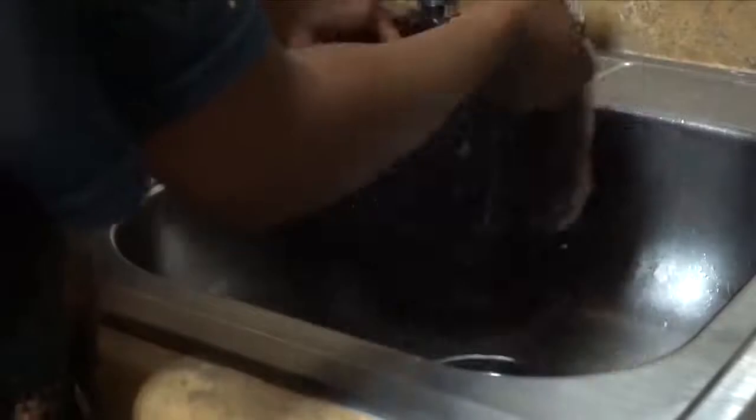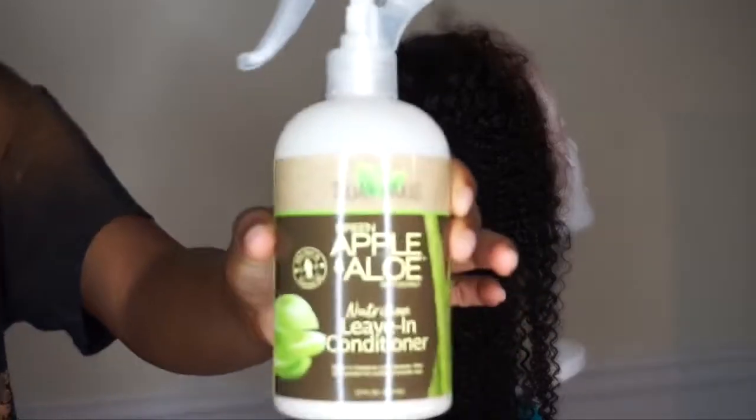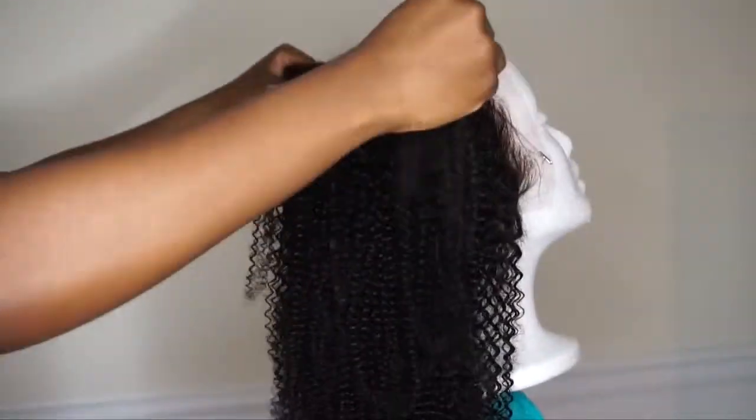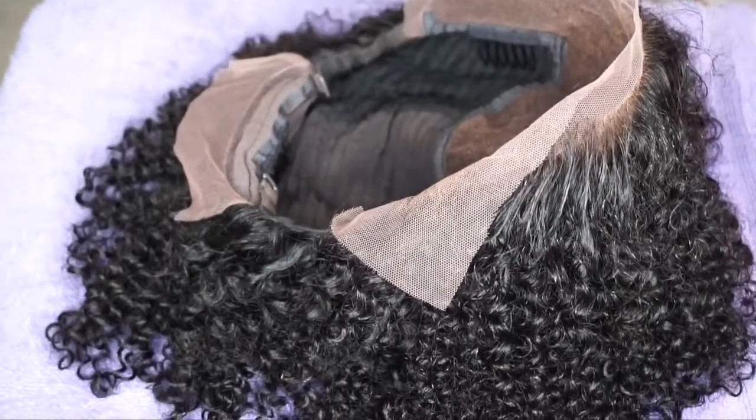I like to go ahead and co-wash my units when I get them, so I'm co-washing it with Suave conditioner. First I get it really saturated, then I apply the conditioner — it's one of my favorites because it gives the hair so much slip and is very affordable. My hands are literally gliding through the hair; the definition is insane. I've never seen an afro kinky curly wig with this much definition. This is how much shedding I got — not a lot at all. I'm spraying some leave-in conditioner, scrunching it into the hair, then letting it air dry overnight on a towel upside down to scrunch the curls and keep the definition.